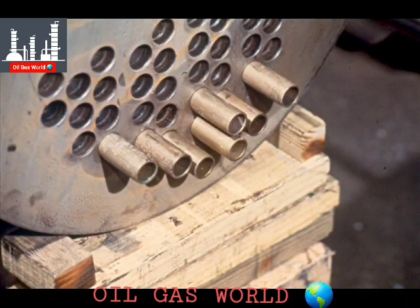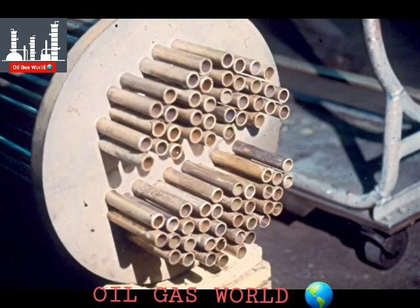Position the tubes so that they protrude several inches through the tube sheet, as shown here. Continue doing this until all of the tubes have been installed, or stacked as it is sometimes called, in the bundle.